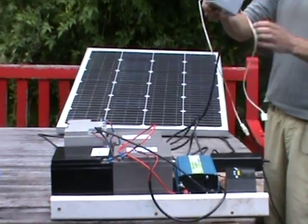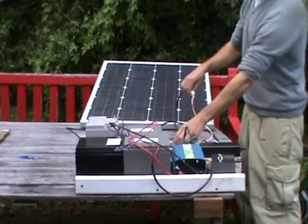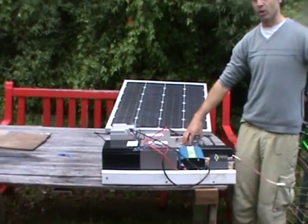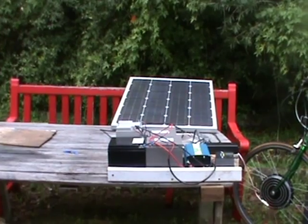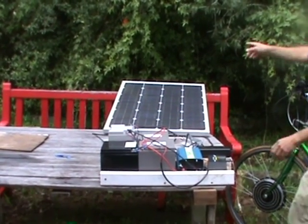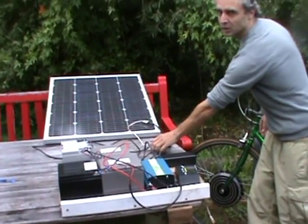I have some custom-made regulators here and this will drop the voltage down, control it, and regulate it to about 42.5 volts, which is what we want to charge the bicycle. With this system we can go from the panel straight through the regulator into the bicycle.